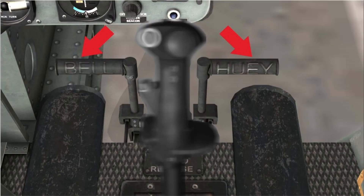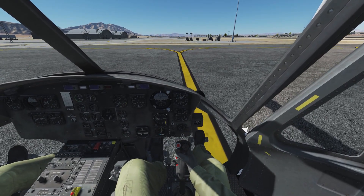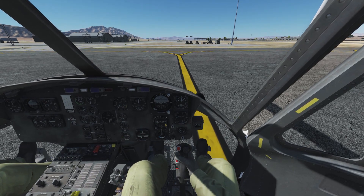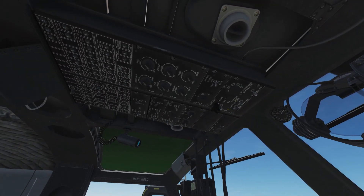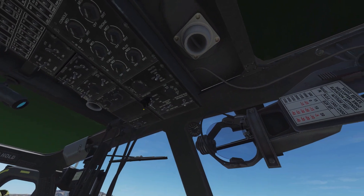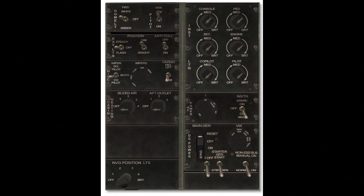Pedals on the floor in front of the cyclic control the direction in which the aircraft's nose points. Pushing a pedal will change the pitch of the tail rotor blades, resulting in directional control. In the overhead console you find most of the electrical systems. The rear part consists of several circuit breakers. The middle part contains switches such as collision and position lights, heater and windshield wipers, while the rotary switches on the pilot side control panel and instrument illumination.